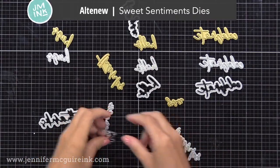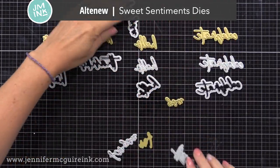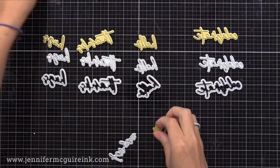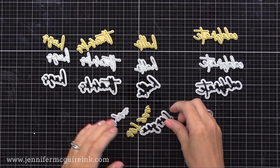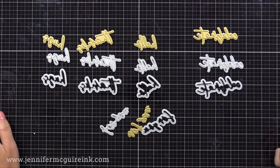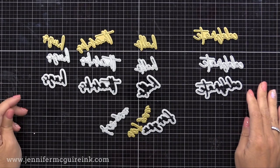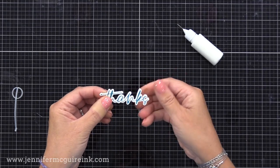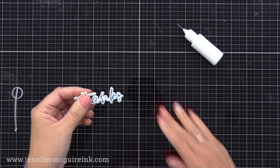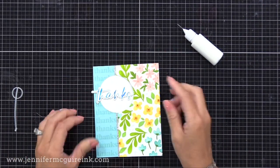I treat my specialty card stocks — glitter or shiny card stocks like gold — and keep every little piece because even a tiny strip like this can add so much to a card. Now we have that white circle from before, and I'm putting glue right into the opening and gluing the white circle into that. This white circle, you'll see whether the card is opened or closed, so we can put our sentiment there. For a sentiment, I'm using the new Altenew Sweet Sentiment die set. There is a die set that has the words hugs, thanks, hello, celebrate, and for you, along with shadow dies. Then there is a hot foil plate set that has the same words coordinating with those dies — you can buy them together or separately.